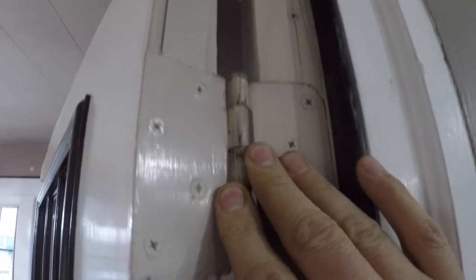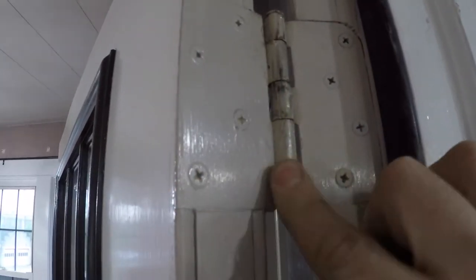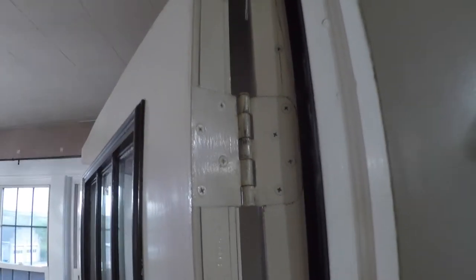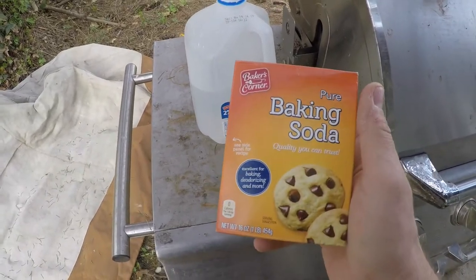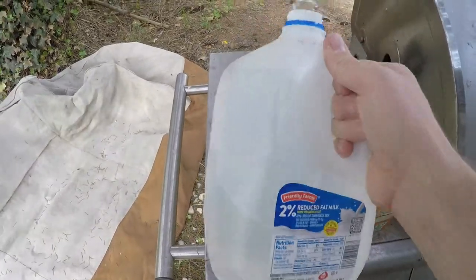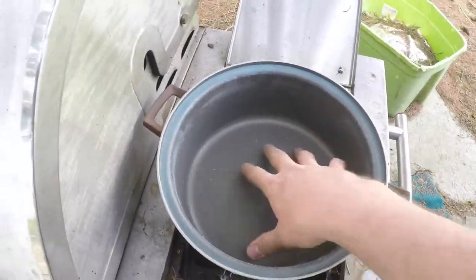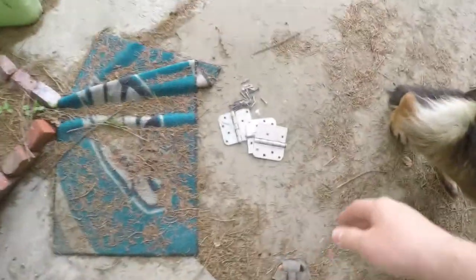I'm going to attempt to remove paint from these old hinges. I was told you can boil them and it'll remove the paint. I've got three hinges here. I'm going to boil them outside on my grill because apparently it stinks when you do this inside. I figured out you need good old-fashioned baking soda and some water.